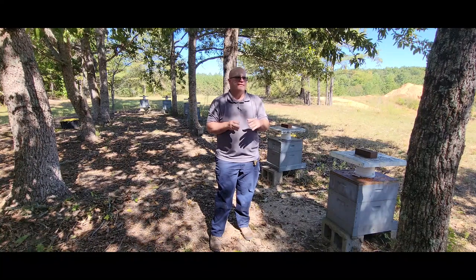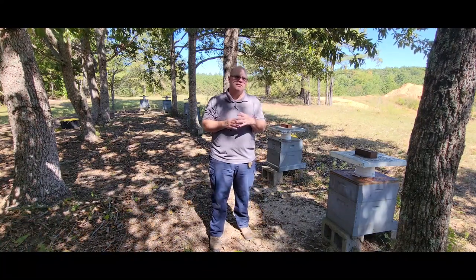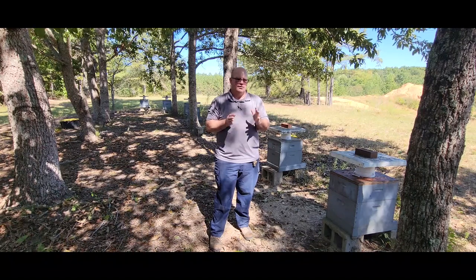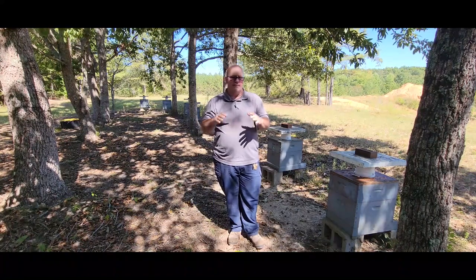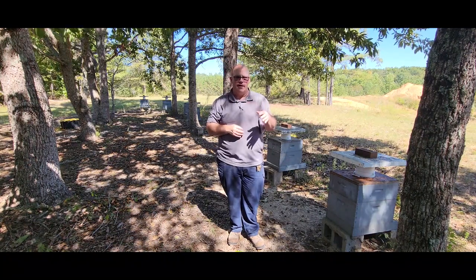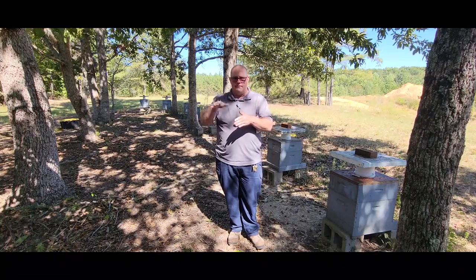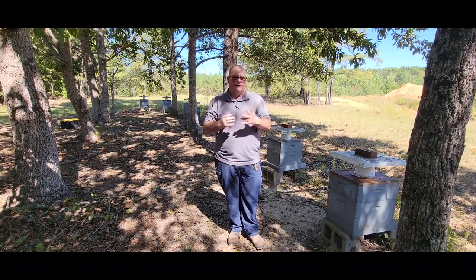I may in future years, as I get my numbers up and I don't have to stack my hives so high, try that on one or two again just to be sure. But it's just easier overall to simply put the foundation up on the top. If they don't draw it all the way out, I'll have it for partial the next year, and then I'll put it a little lower down in the stack and they'll draw it on out.